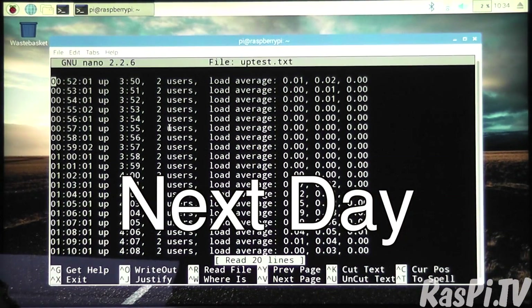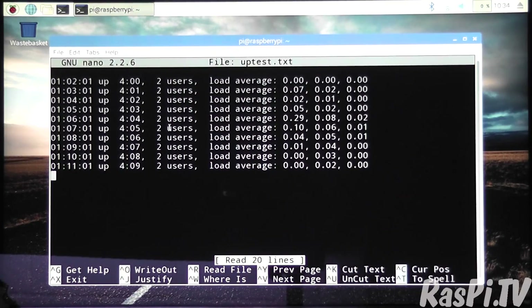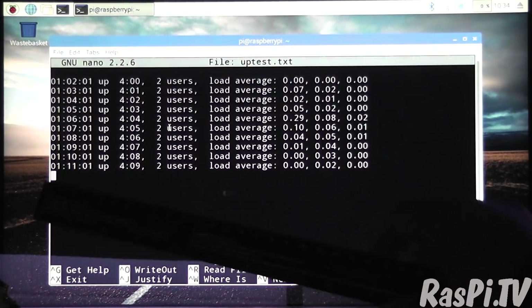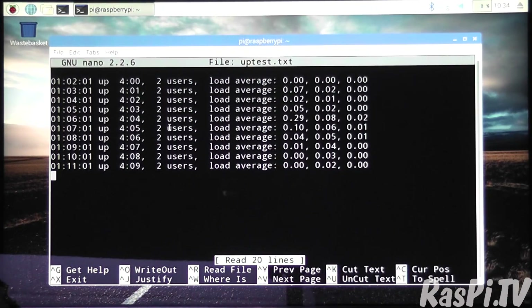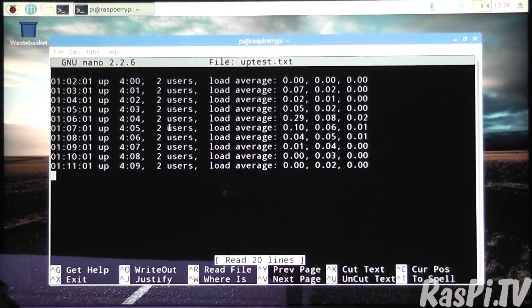I've powered it up again after it switched itself off, and you can see here that it stayed on for four hours and nine minutes, switching off at 11 minutes past one in the morning while I was asleep. That's about 20 minutes less than the four and a half hours my calculations suggested it might last. I'm going to charge it up and run it again — sometimes lithium batteries don't give their full capacity on the first couple of charge cycles.